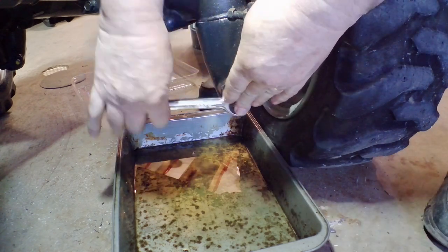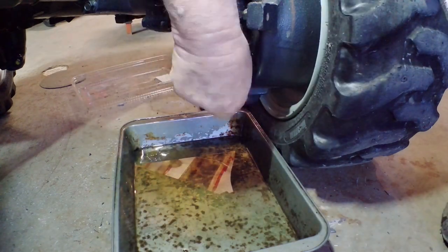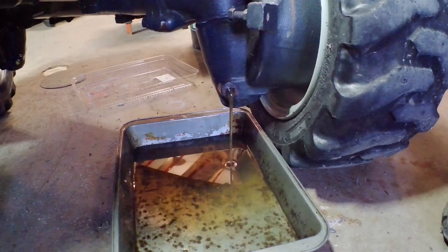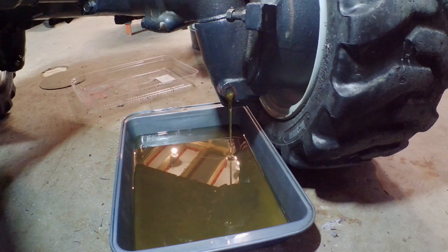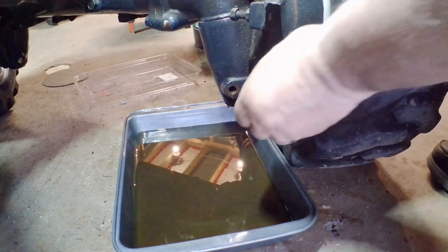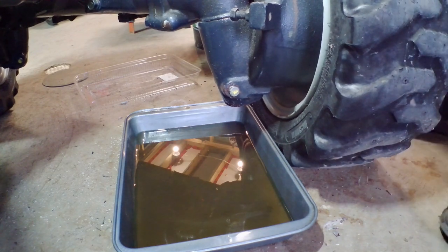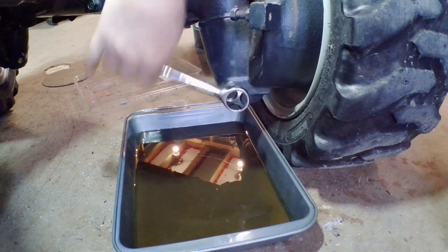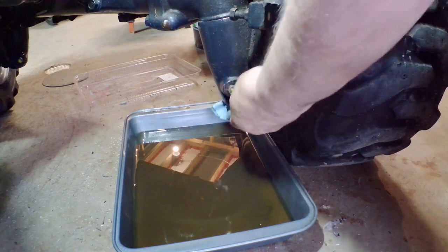We'll take the plug out of this side and let that drain. I changed the pan because there was a lot more oil coming out than I thought, but this pan is going to hold it all. She's slowing down pretty good now. That looks like she's just about done, so I'll put this plug in and snug it up. Wipe off any excess drip or splatter, and then we're going to go around the other side and put some oil in.